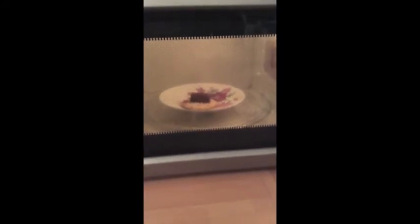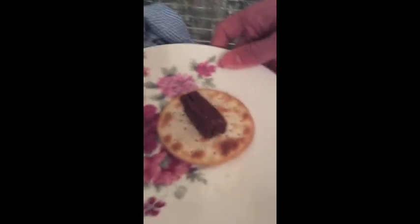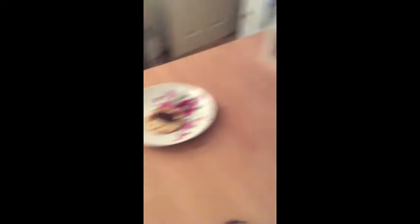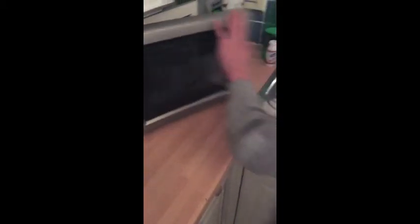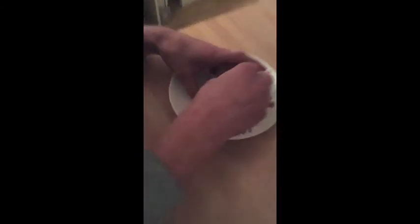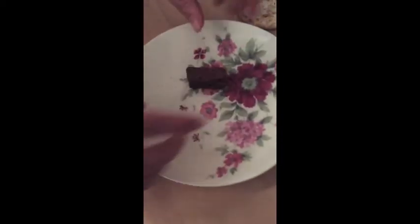Now as you can see, this is what you do and you wait. Should be done now. Now as you can see, the chocolate is still in its form, but it should melt when you spread it. Are you going to close the microwave door? As you can see, the chocolate will need a bit longer in the microwave.